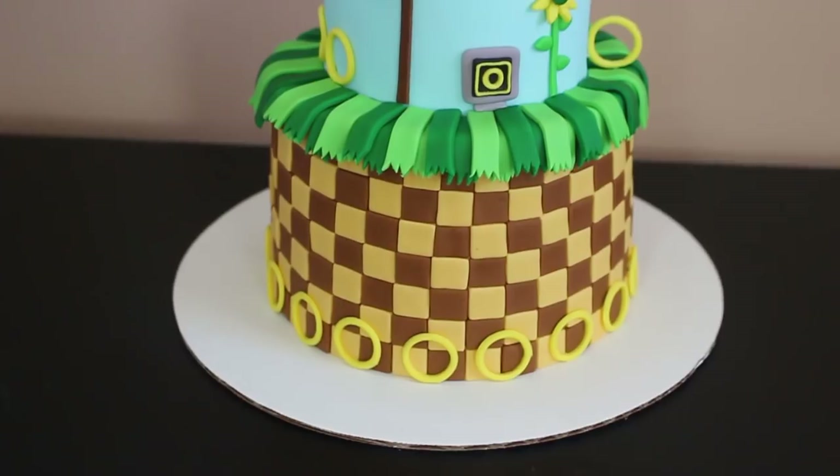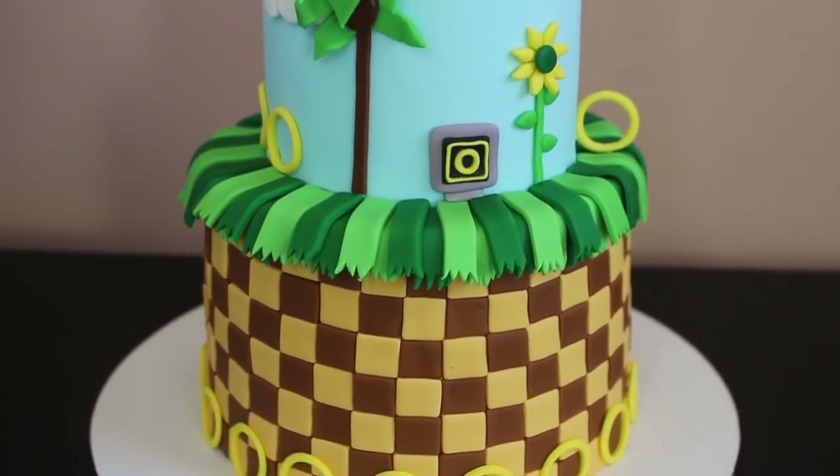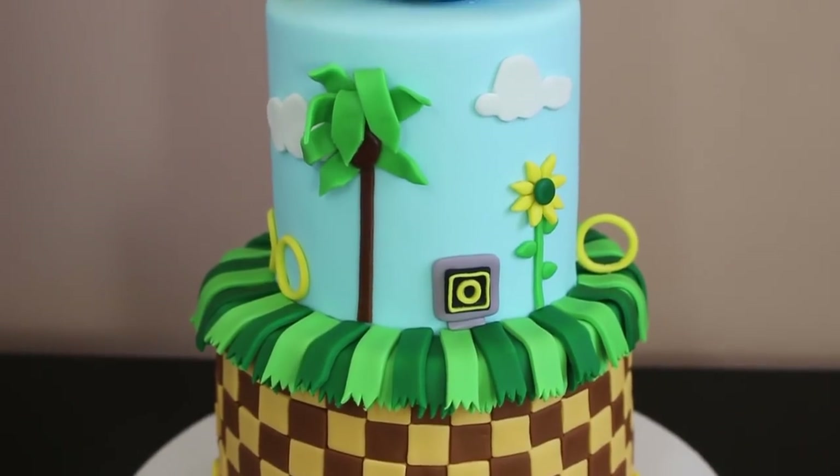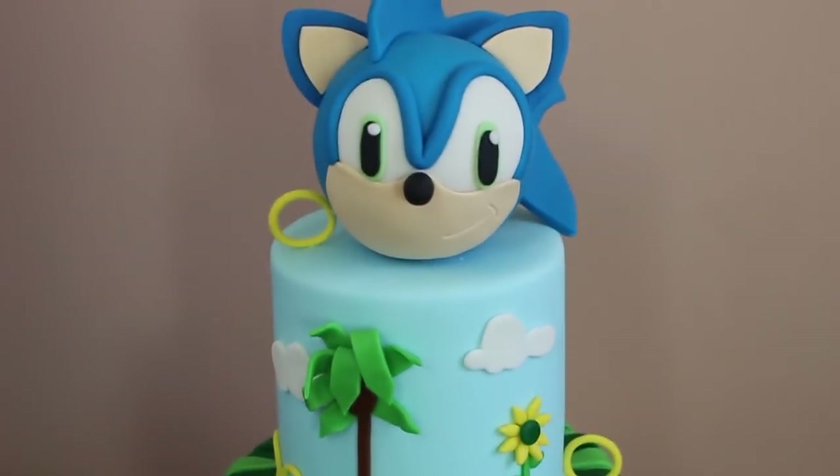And this was the final result guys! I don't know about you, but I played Sonic on the Sega for hours on end when I was a kid, so this is super nostalgic for me. I hope you enjoyed the video and I will see you in the next one.